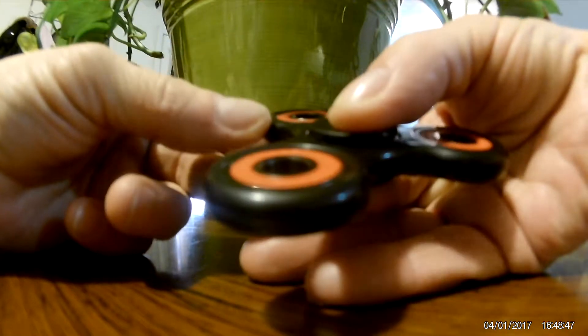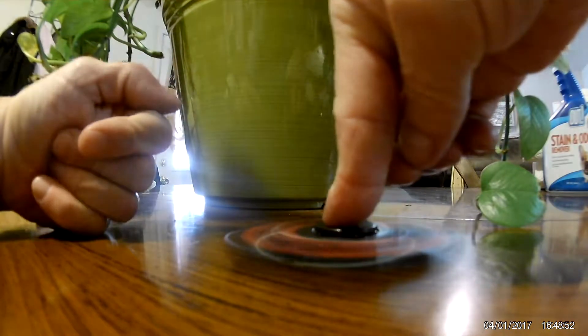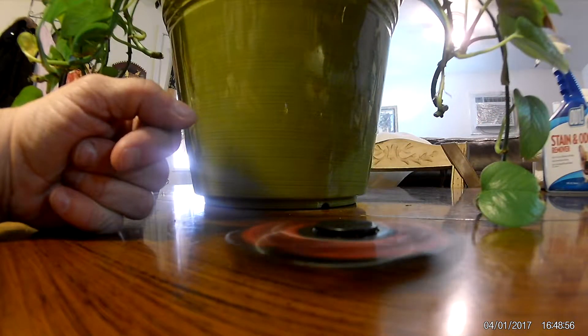If you don't want to just sit there and hold it, you can set it down on the desk, hold it, and give it a nice spin. It goes smooth. It doesn't move around. You can see how nicely it's moving around — no wobble.